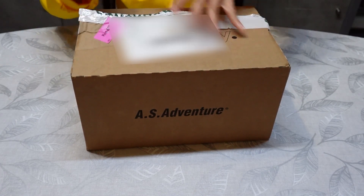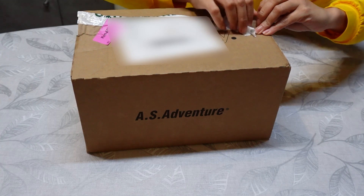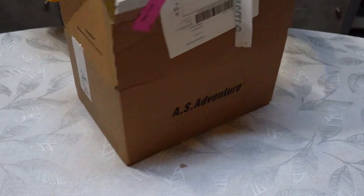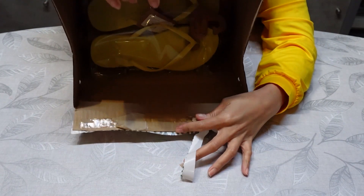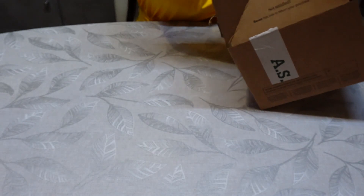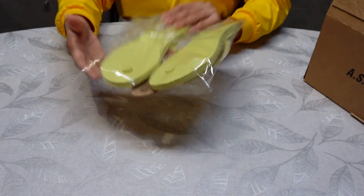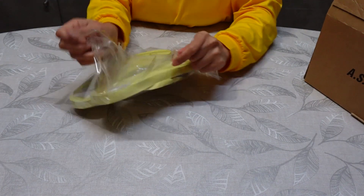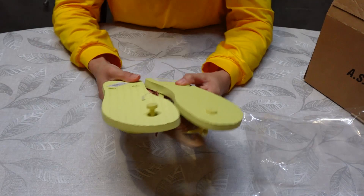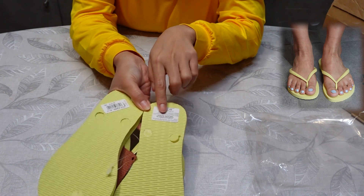Oh my gosh, so sticky! Okay, there we go — hello my Havaianas! So I'm gonna start the first one, this is a yellow one, and this one is made in Brazil, exported from Brazil.